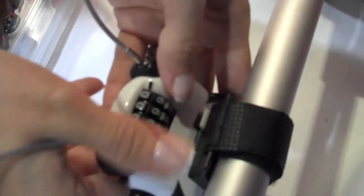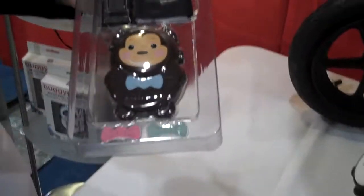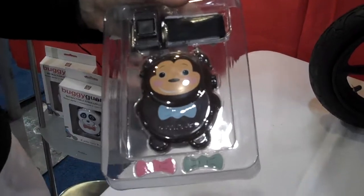The default code is zero, zero, zero. Just pop that out, press the release cable real quick, and that's how you're ready to go. That's awesome. It also comes with different bow ties. Say you like the monkey but you have a daughter — you can switch out the blue bow for the pink bow. Or if you have both a boy and a girl, you might want to just put the green.